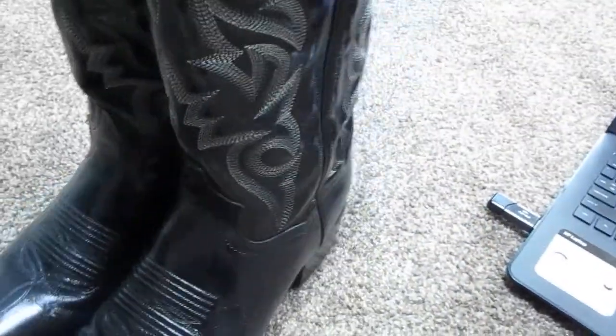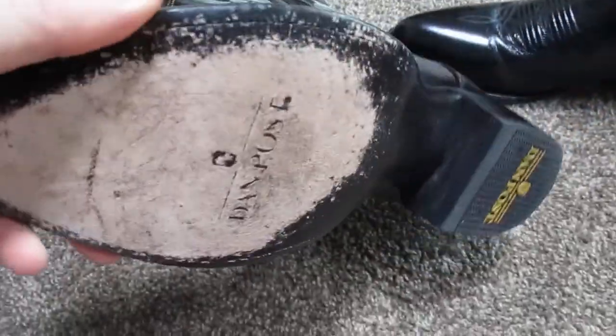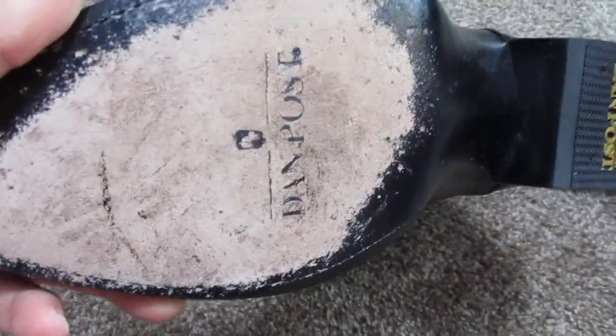These are model number DP 2110. Mine are in size 10.5. It kind of gives you all the other information right here — I'll put a link in the description so you can buy these from Shoes.com if you want. These have leather soles and a rubber heel cap. I haven't worn these a ton, so you can still kind of see the Dan Post logo there.